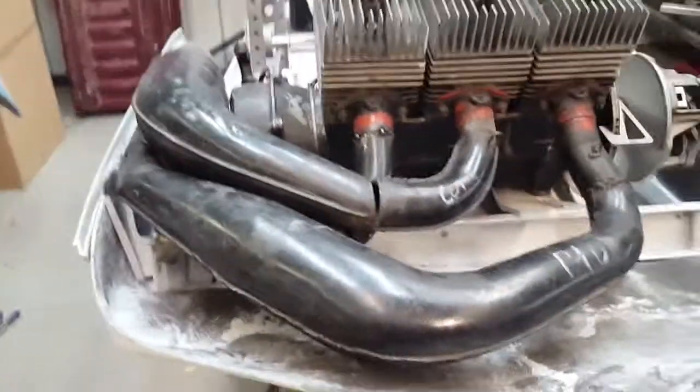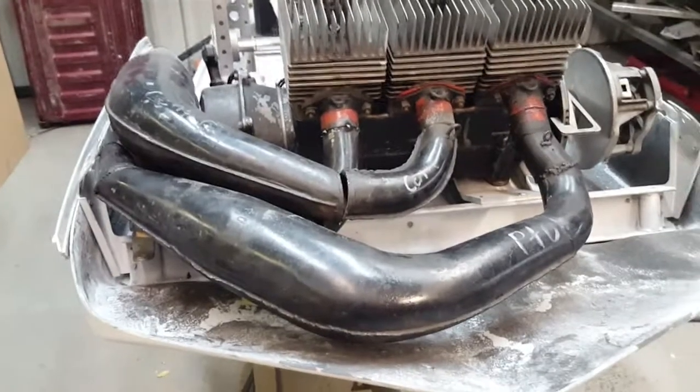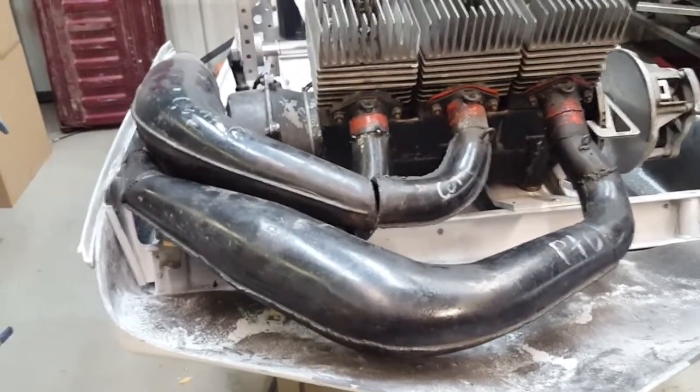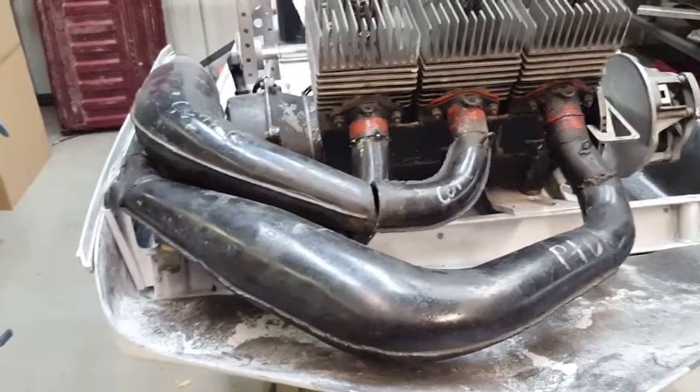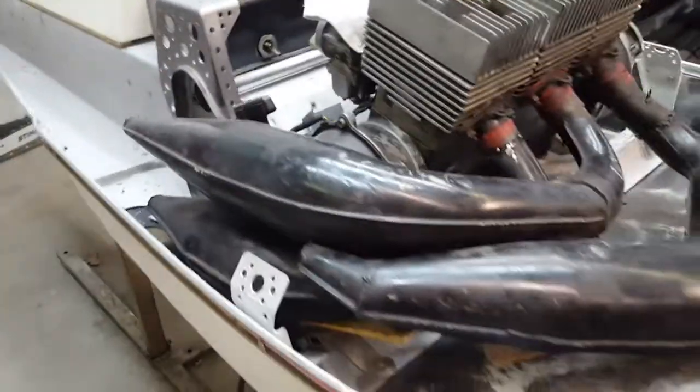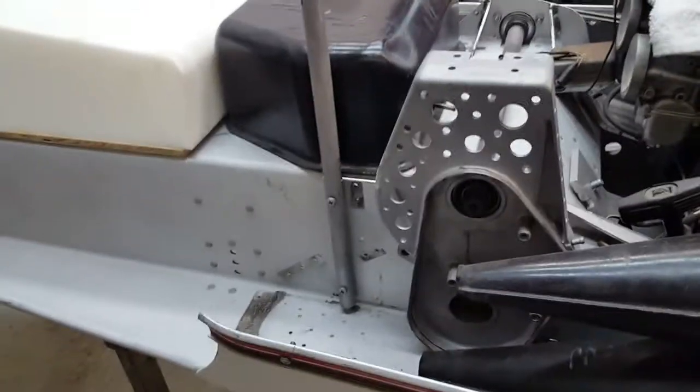Ultimately these pipes are probably getting ceramic coated to help with under-the-hood heat, so we don't risk melting the bottom of the hood, and it'll look sharp too. This sled is going to be a rider when it's done — it's not going to be a correct sled, so really anything goes. I'm going to make it look sharp, make it drivable, so it can be shown and ridden. It's going to be multi-purpose, not a trailer queen by any means.